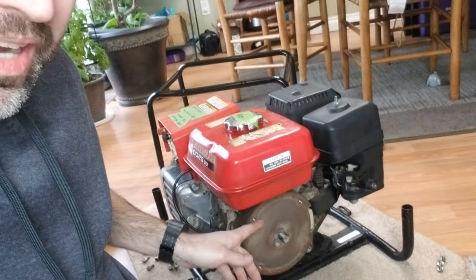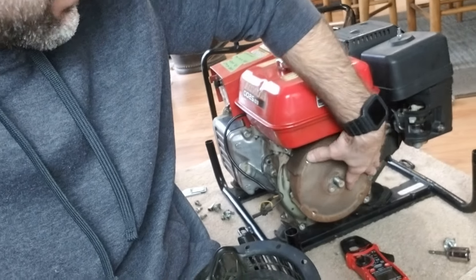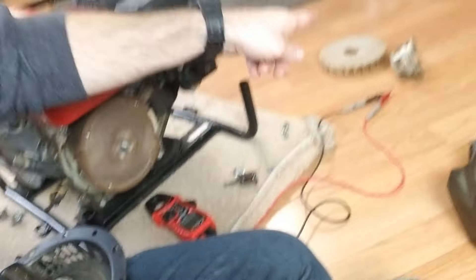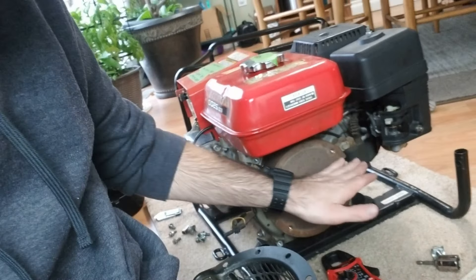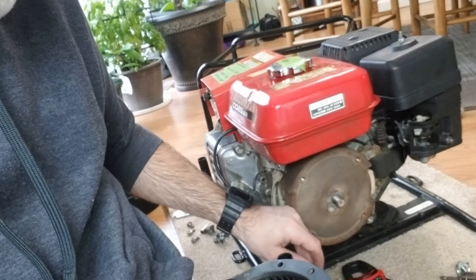The next thing might be a cracked flywheel, or there might be something wrong with the flywheel key — and that's going to be right here. So the recoil start is here, then the starter cup, then the fan, then the flywheel. If this is cracked, it's not going to turn — it's probably going to bind up against something.